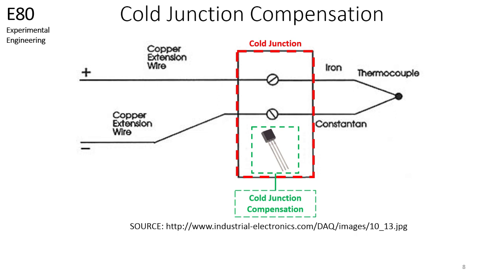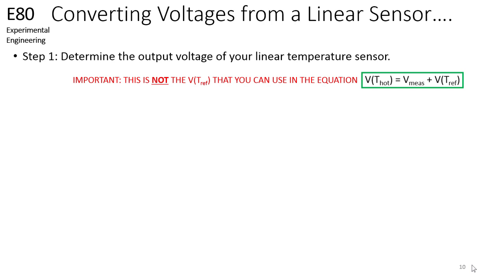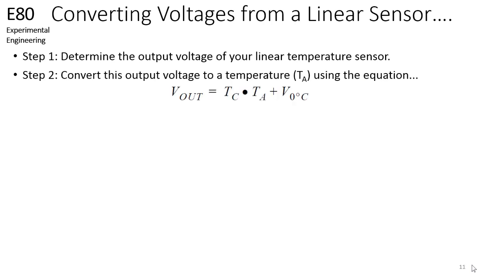Let's discuss how a linear sensor could be used to obtain the voltage at the reference junction. This method is called cold junction compensation. The first step in determining the thermocouple voltage at the reference junction is to determine the output voltage of the linear temperature sensor. Please note that you cannot take the output voltage of a silicon linear sensor and use it as the reference junction voltage in the thermocouple equation introduced in the previous video. This voltage output only corresponds to the linear sensor itself, and it needs to be converted to a temperature, which is the second step in this process. We can determine the temperature at the cold junction by converting the output of the silicon linear temperature sensor to a temperature.